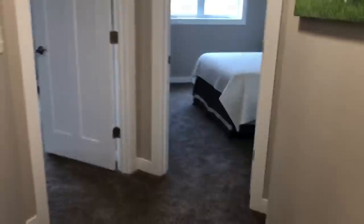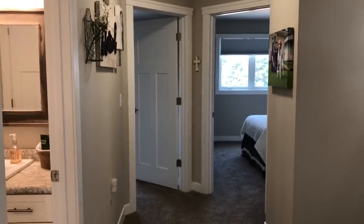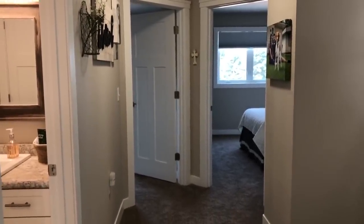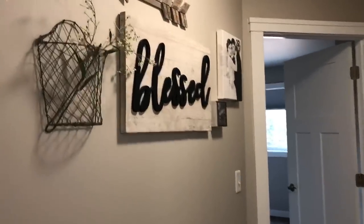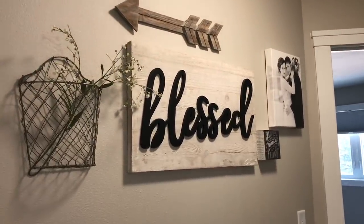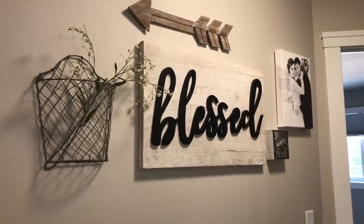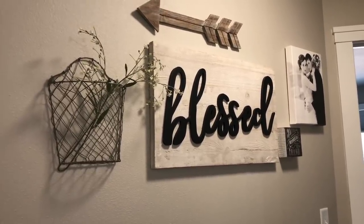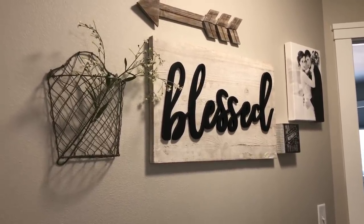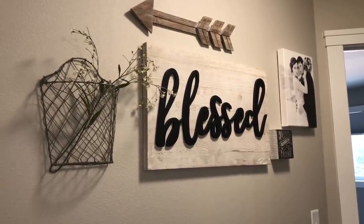So now walking out of the bathroom we are going to go to this part of the hallway. So we have two guest bedrooms right there. And walking forward here is just a gallery wall that I made. And the only thing I know where it's from is the middle picture — and that is from Kirkland's. The rest I've picked up from like different stores that really are just kind of local. And then I just made a canvas of me and my husband for our wedding.